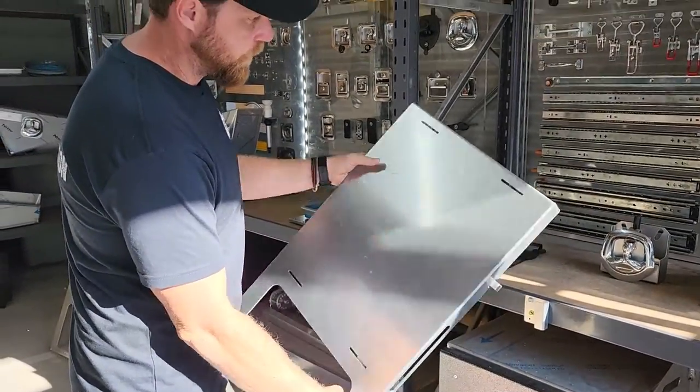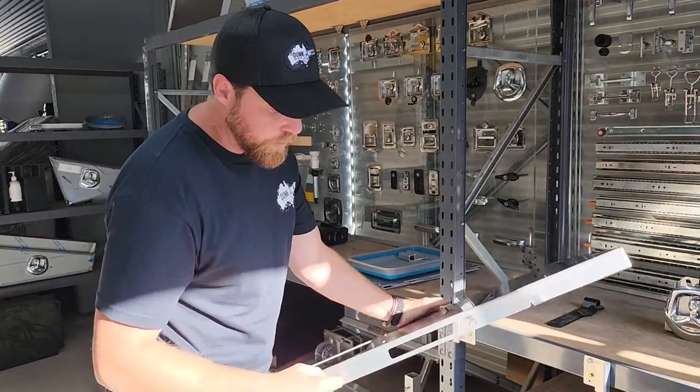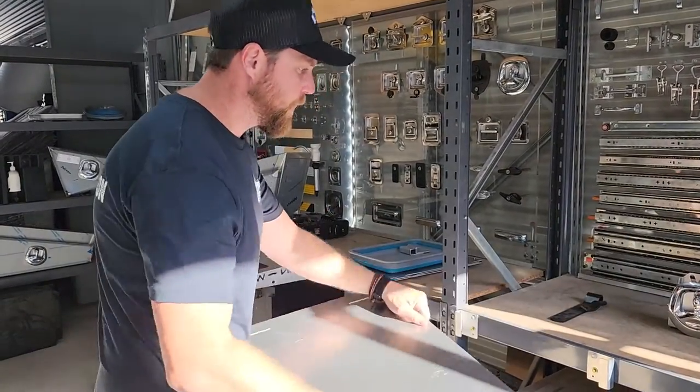And then the end lifts off as well — there you have it. 3mm aluminium. You'll notice you've got a tea towel rail on the front here, and you've got some hooks as well for a garbage bag or cooking utensils.